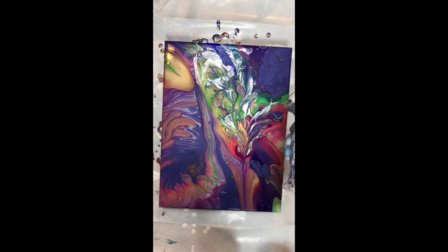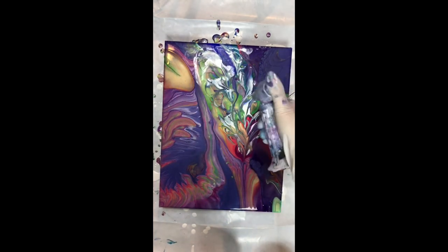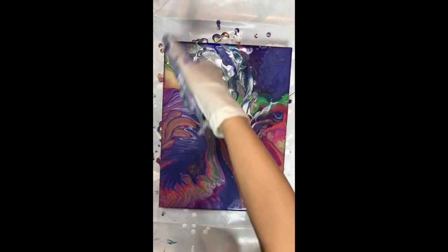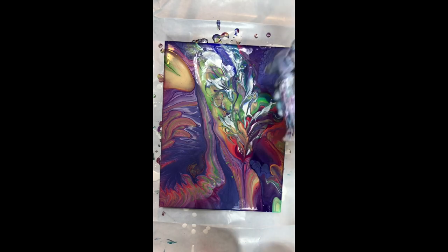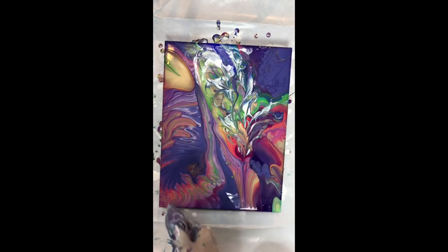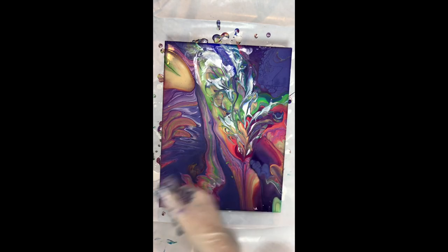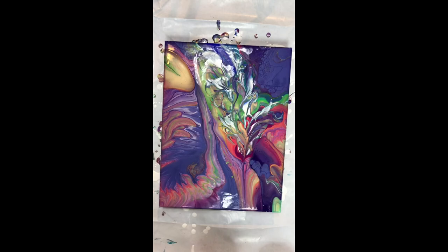That's it — that was my painting process for this one. Thank you for watching, and I would appreciate your comments, likes, or follows. Thank you for your support and please continue to look out for new tutorials — I'll keep making these. I'll see you next time, thank you.